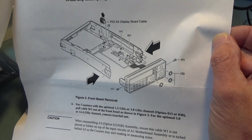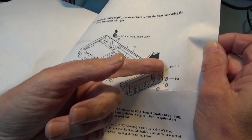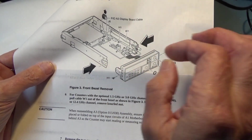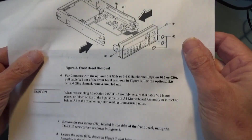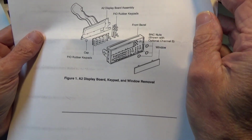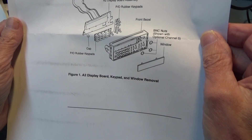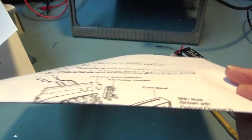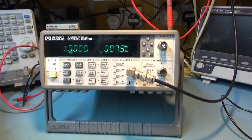You also get printouts from the HP service manual on how to take the counter apart and how to get the front panel off - which Dave obviously didn't read when he did his, because he was levering it off with a screwdriver to get the plastic tabs off. You don't have to lever it off - you have to push the sides in once you've undone a screw. There's also detail on how to take the board out of the front panel.